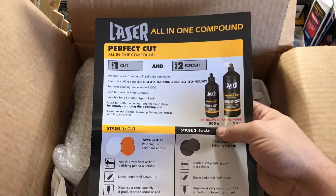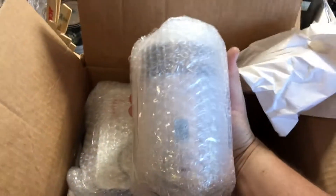They send you this. That's the laser all-in-one compound. It looks very familiar. I was right — it's the Silco.